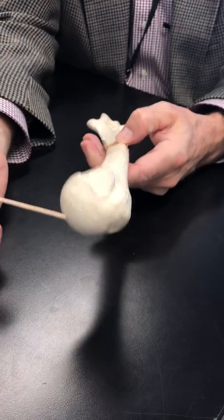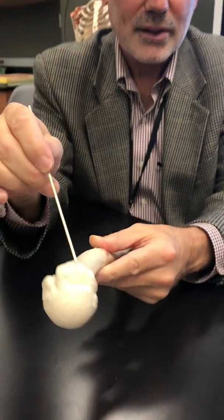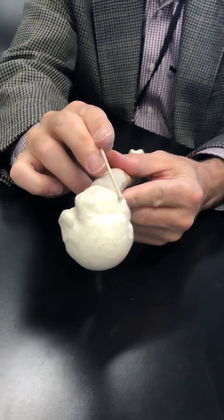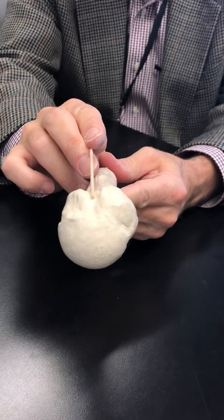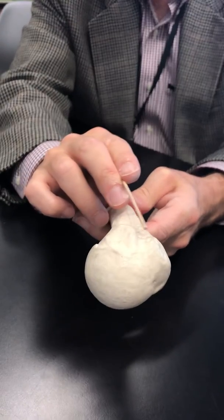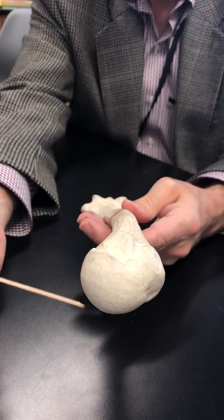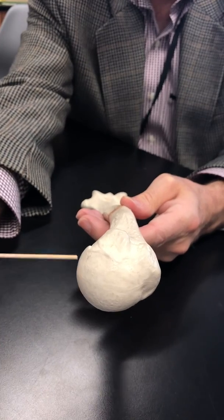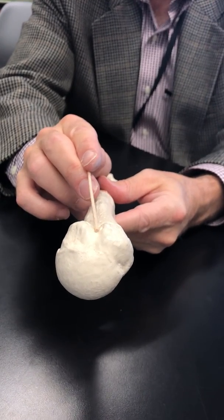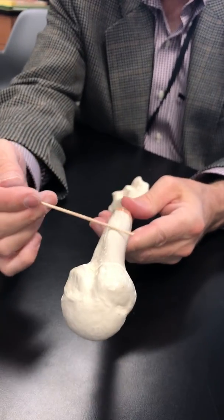Opposite the head — here's the head — we go up to the opposite side. The width from here to here is the greater tubercle. You can see the nice groove; that's the intertubercular groove. And the width from here to here is the lesser tubercle. So you have your head, below it is the neck, then the lesser tubercle, intertubercular groove, and greater tubercle.